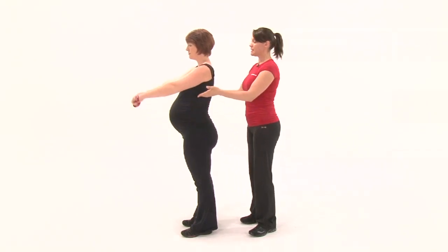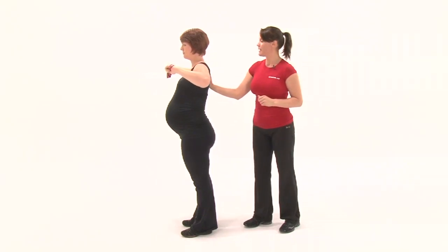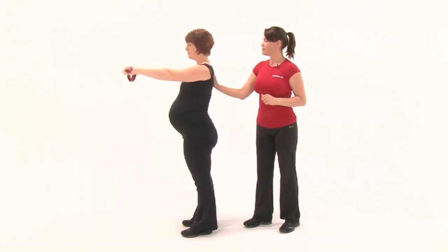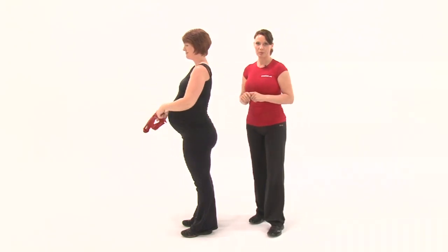Lola is going to perform a simple exercise with a band. She's going to draw her elbows back and squeeze my hand with her shoulder blades, and then release. Draw back, Lola, keeping your tummy tidy. Rotate the hands up to the brow and then bring it back down and release. That's a simple exercise to help improve your upper body posture.